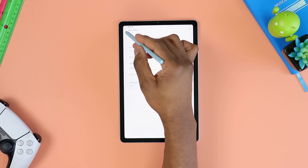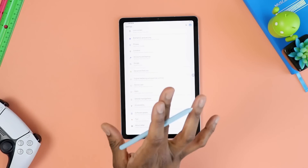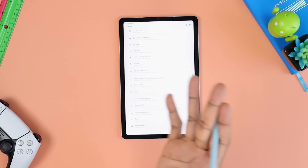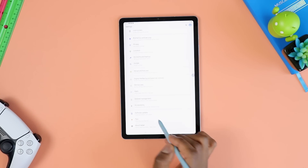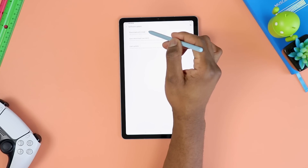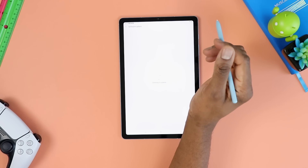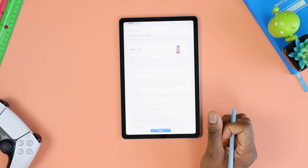The next thing I want to do is check to make sure the update information is actually available. We just want to go ahead and go to software update, just in case you're following this and doing the same with your tablet. So software update right there.